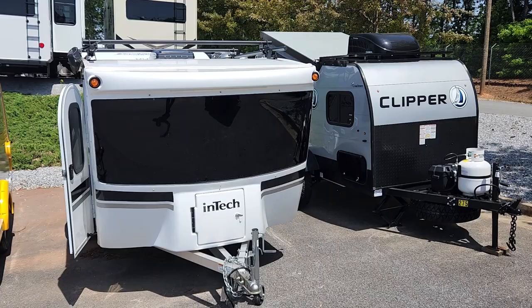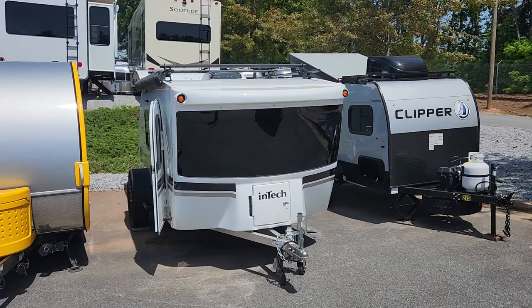How's it going today, y'all? My name is Colton Laidlaw with Southland RV. I just wanted to bring you one of our new arrivals. Here we have the Intec Luna Rover.